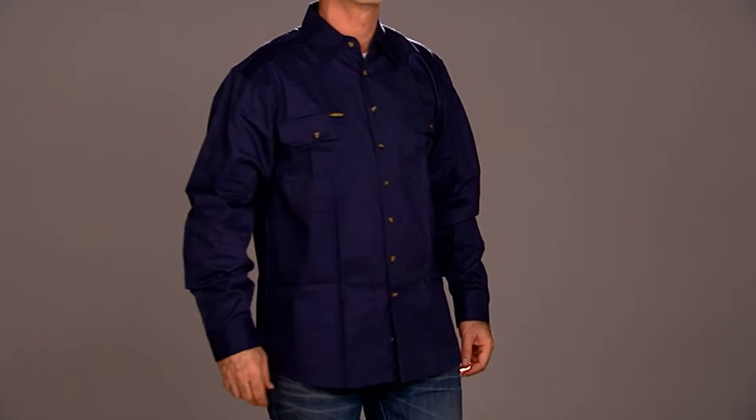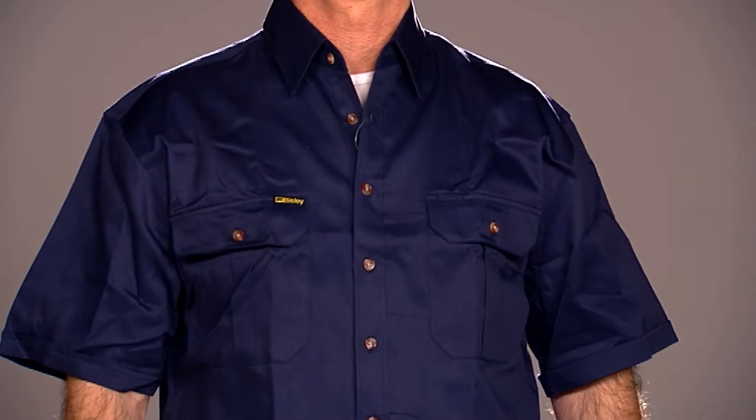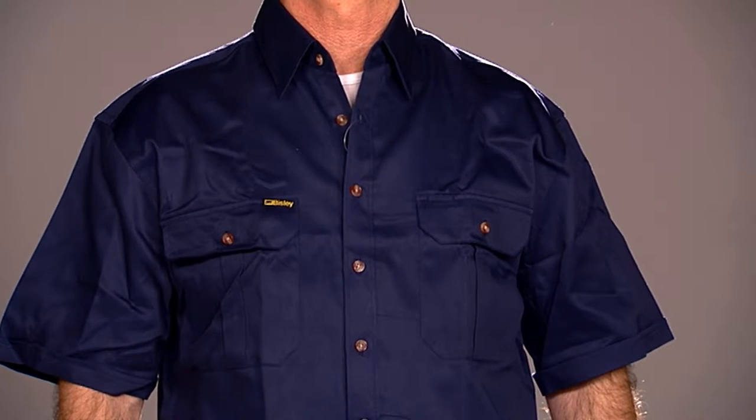It comes in a long sleeve version, the BS 6433, and a short sleeve version, the BS 1433.